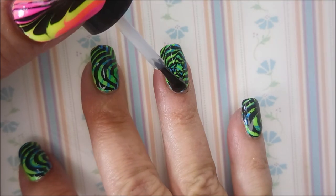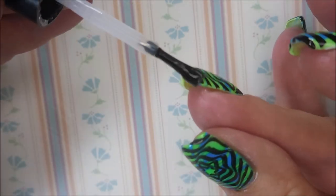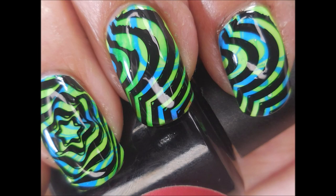Now that we've got that on and it's dry, I'm going to top it with Posh, and then this one will be Tada. There we go — another bright manicure! Here's my swatch photo. I hope you enjoyed it — leave me a comment down below and let me know what you think. And that is it for today. I want to thank you for watching, and until next time, be good to yourself.